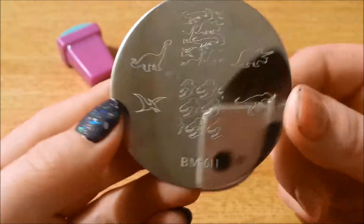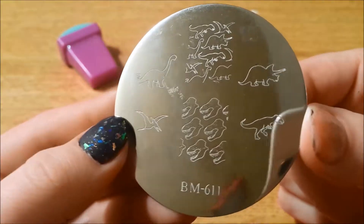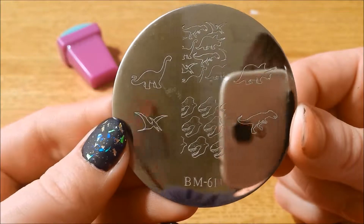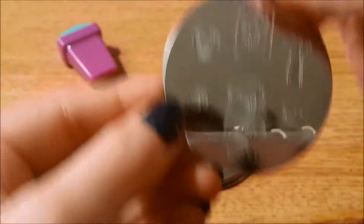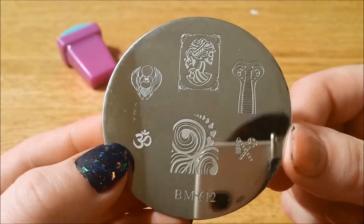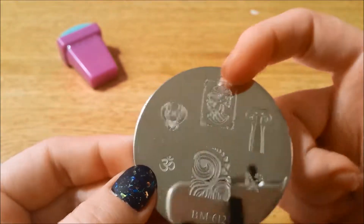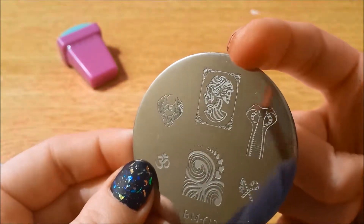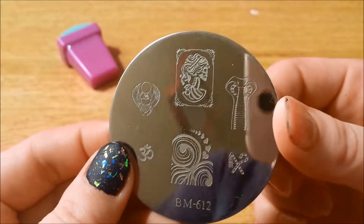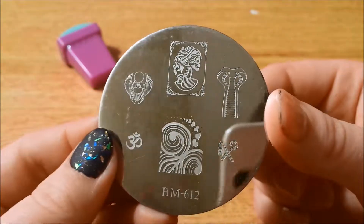And here is 611 — the dinosaurs, which I absolutely love because they are so cute. Here is 612 — lots of Egyptian stuff. I actually didn't realize what this one was until I got it, and when I saw what it was I was like, that is really cool — after I stamped it. If you can't see what it is, the stamp will probably show it a little better when I show you all the stamps.